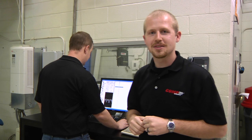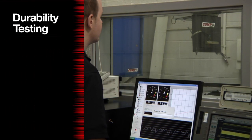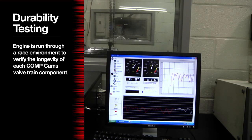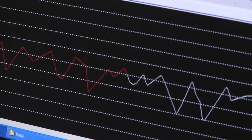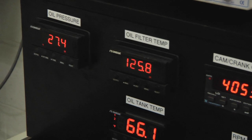The second type of test we do is a durability test. Here's Rich now setting up a road race application for us. In durability testing, we run the engine through a real world racing environment to verify the longevity of each CompCams valve train component. This strenuous test puts our products through countless engine cycles to ensure that they stand up to the requirements set for each part.